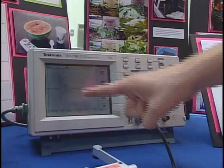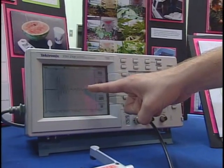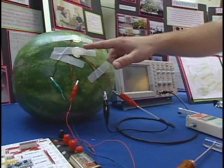As you can see here, we have a decay curve that we recently put up on this O-scope. It takes quite a while for the signal to decay, and this would indicate a ripe watermelon. What we do is we take that signal, which comes from the transducer here,